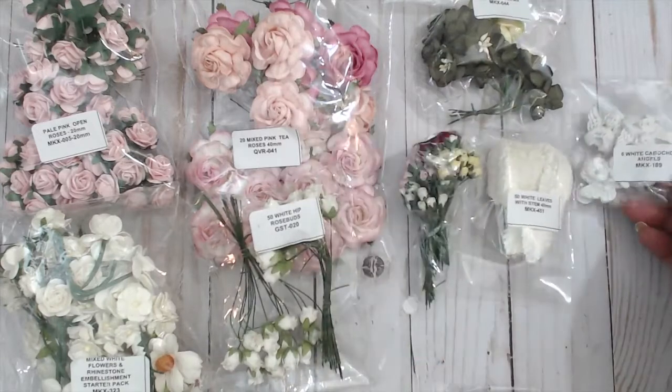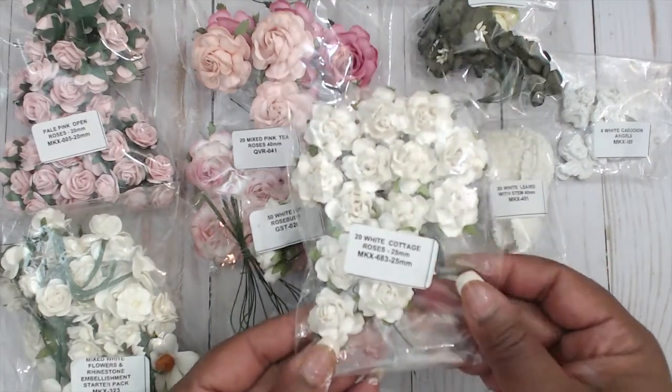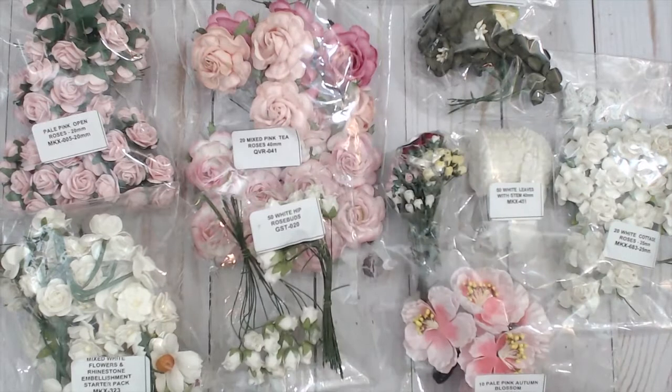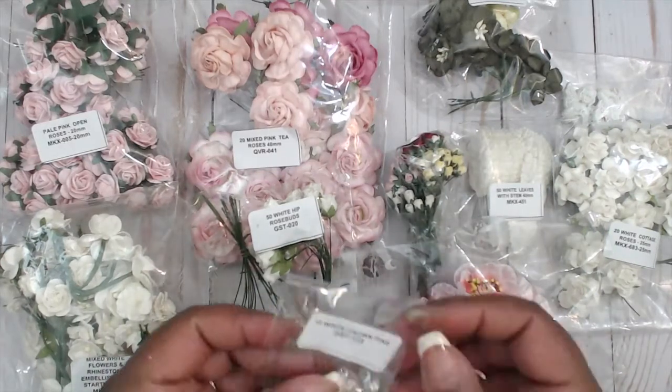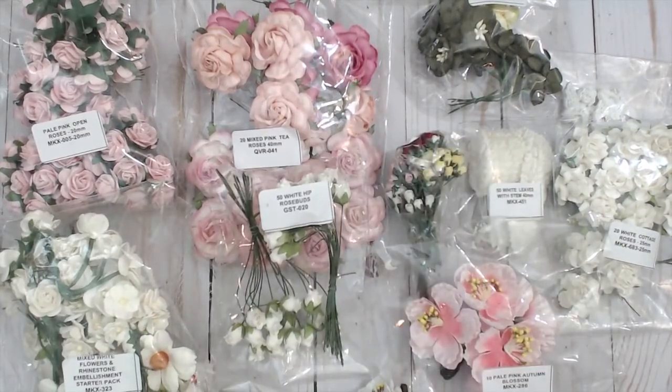I also used the 50 white hip rosebuds, white cabochon angels, 20 white cottage roses, the 25 millimeter pale pink autumn blossoms, and the white autumn blossoms — I only have two of those left, I love them. And finally, the white crown pin. All codes will be listed in the description box along with recent Wild Orchid Crafts videos. Be sure to check out all the other design team members' projects — it's fantastic inspiration, seriously.